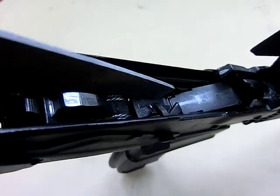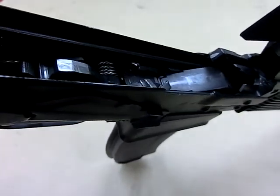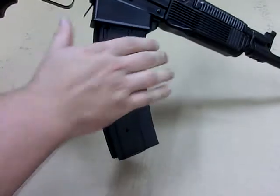You'll see this notch, or the slot rather, and it is approximately flush with that. In this case, the magazine just sits a little bit below, but that is good.